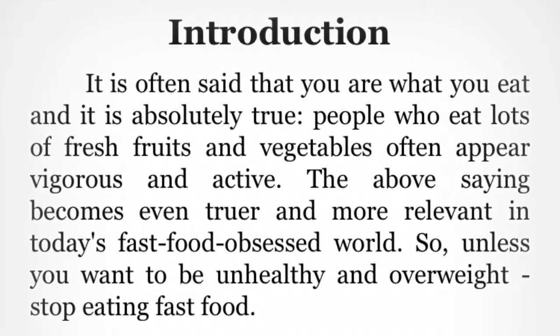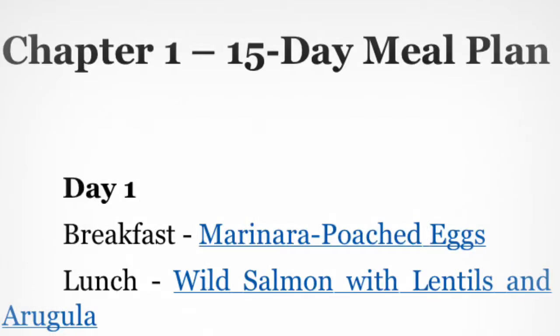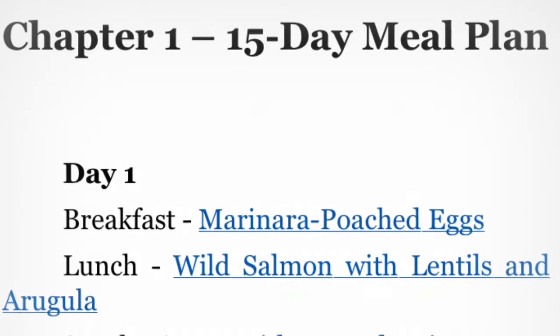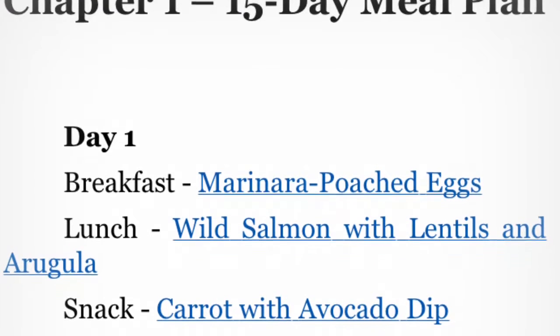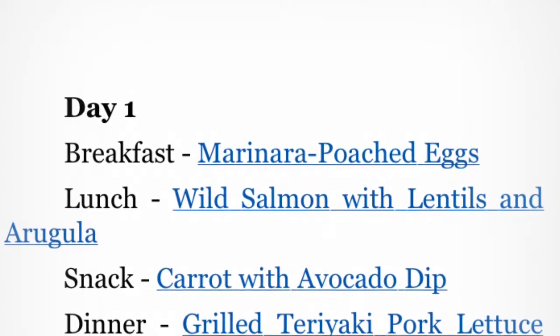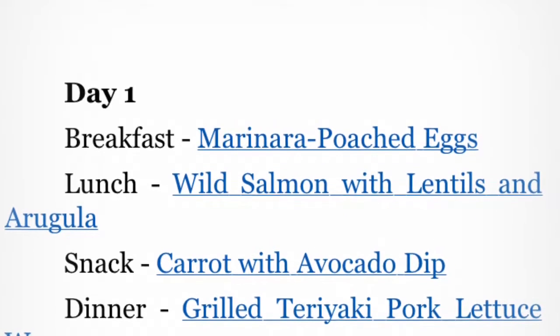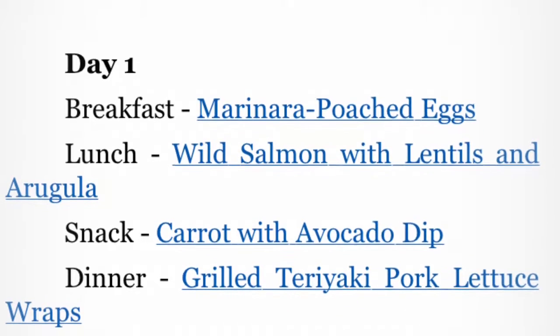Here is an example — this is just day one, which is the one we have tried so far, and everything on here was really good. I didn't think I was going to like poached eggs, but I just went out of my comfort zone and tried everything. I would definitely recommend this.